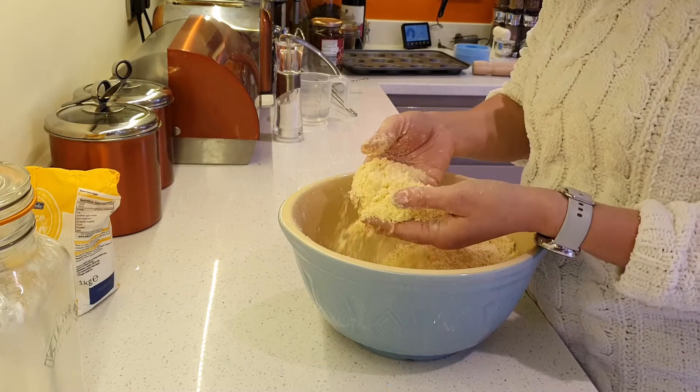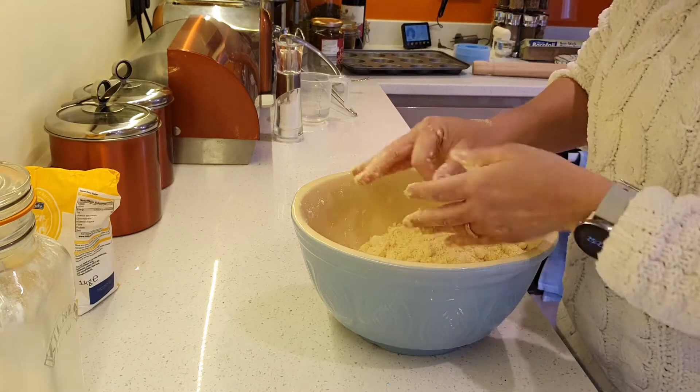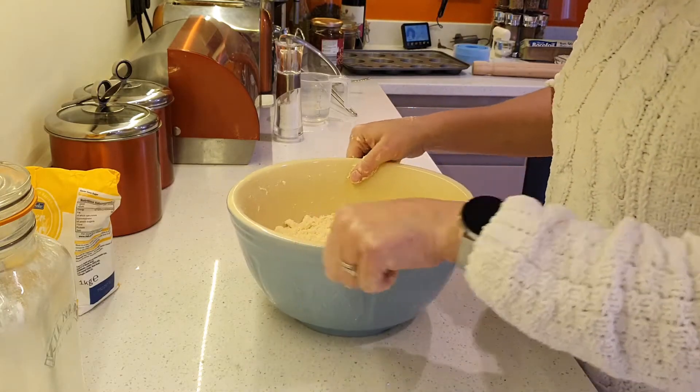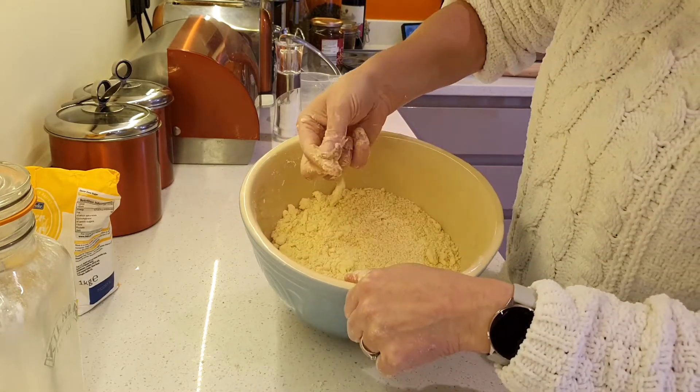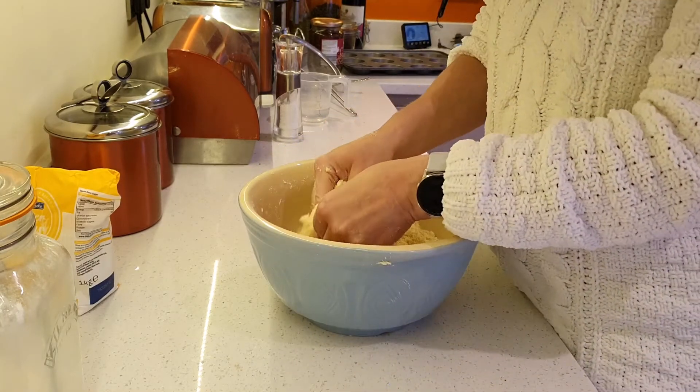We're nearly there — it's nearly breadcrumbs, you can see. What I'm going to do to make sure is shake the bowl quite a bit. What happens if you get these little clumps, make sure they're not butter — some of them are, so there's a little bit more to do.